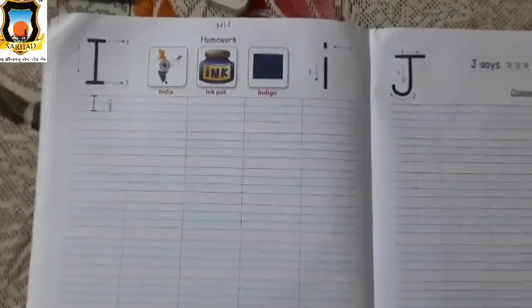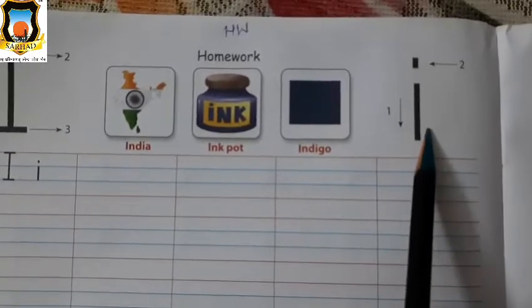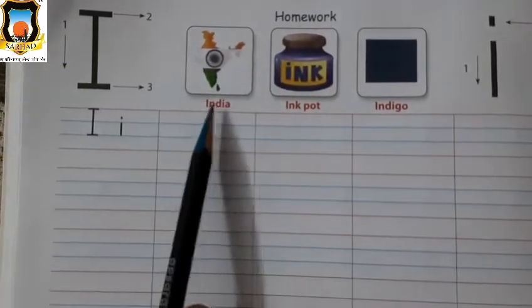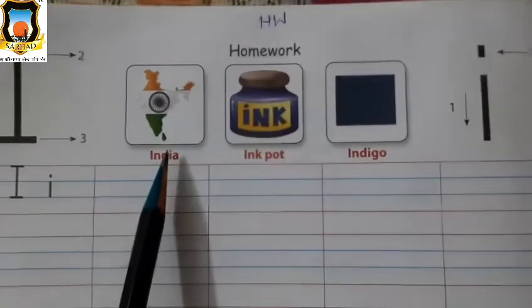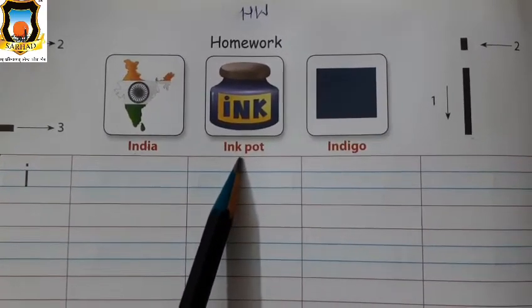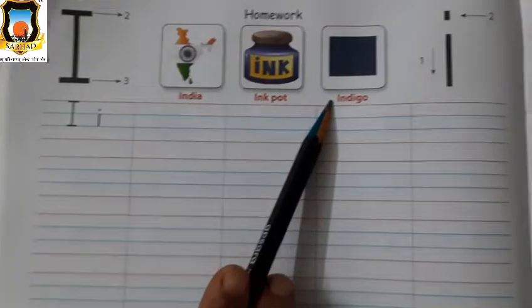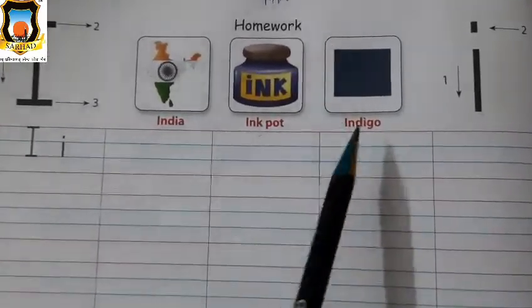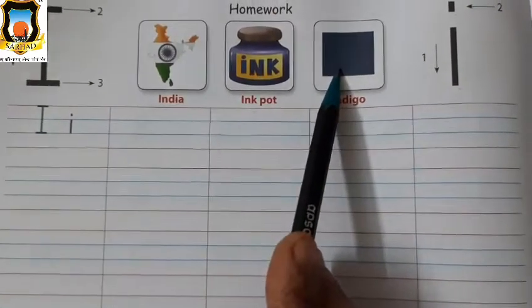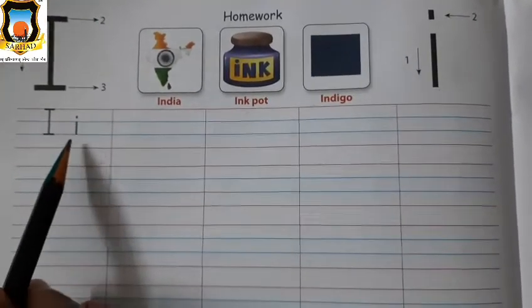Now the next page is for homework — that is page number 32. Which letter is this? This is Mama I and this is Baby I. Very good. I for India. I for inkpot. I for indigo. Indigo is a color's name — this one is indigo color. Very good. For homework, you have to write Mama I and Baby I together.